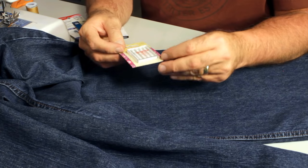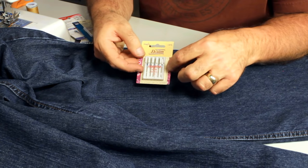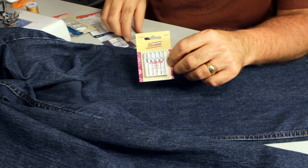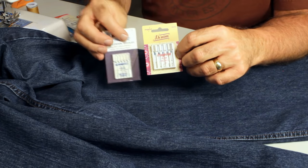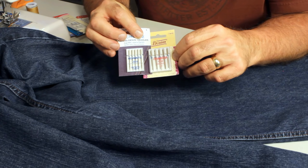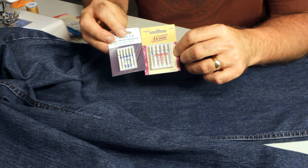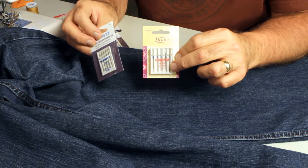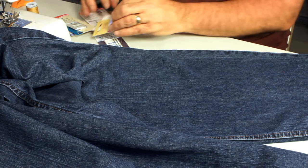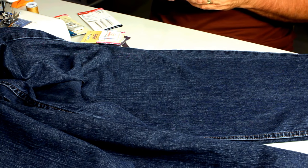I picked up these size 18 needles at a Viking center in a Joann store to supplement my supply of size 16 needles. I couldn't find size 18 Dritz needles, but I found these, so I picked them up just to have them. That covers the needles and thread you need — now let's get our jeans together and get them cut.